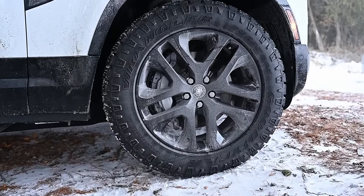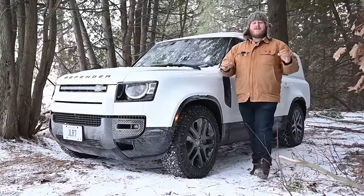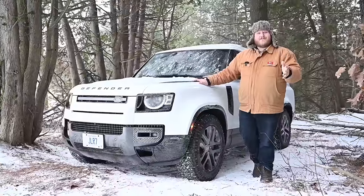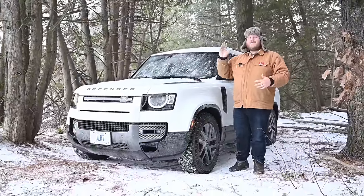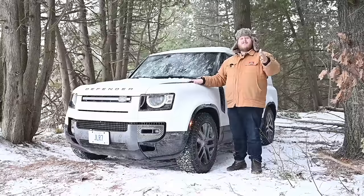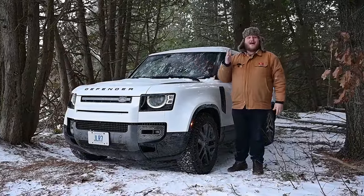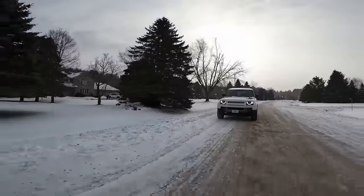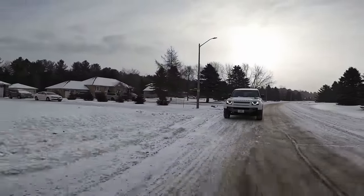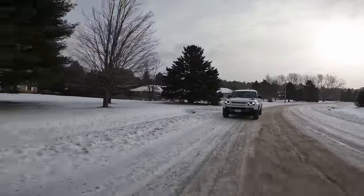I appreciate that nod towards getting out there and actually adventuring. Today in this video I want to focus on the four-wheel drive system. We just reviewed a Defender, so if you want to see our thoughts on how it drives on-road, the pricing, the luxury, all that, go watch that video. Right now we're going to take advantage of what's going on outside. We have a very cold day — about minus nine degrees Celsius — but yesterday it was raining, so the roads are absolutely covered in ice. We're going to hit the ice and see how the four-wheel drive actually handles in the real world.